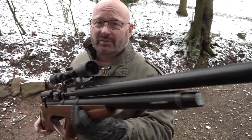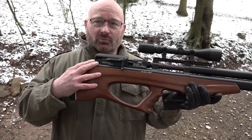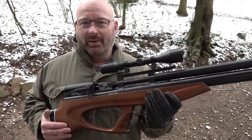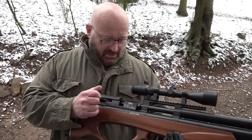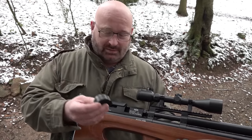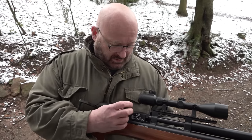Der Schalldämpfer mag was bringen, aber das ist total egal, weil diese unglaubliche Schlagfeder in dem Ding so laut ist, dass man im Prinzip das überhaupt nicht mehr merkt. Alles ist einfach riesig an dem Ding. Also schon allein, wenn ich hier das Magazin einsetze - in dem Magazin sind ja nur sechs Schuss drin, mehr fasst das gar nicht.